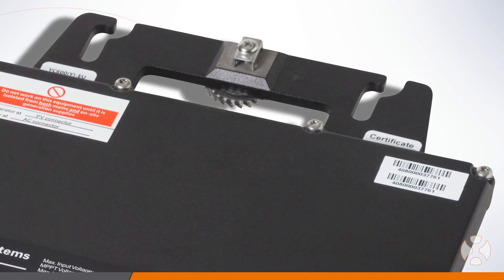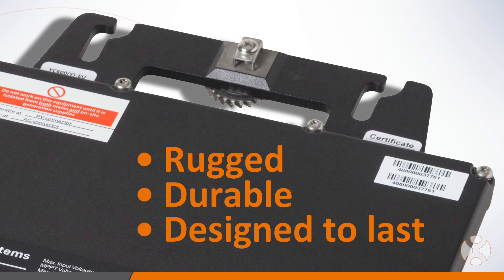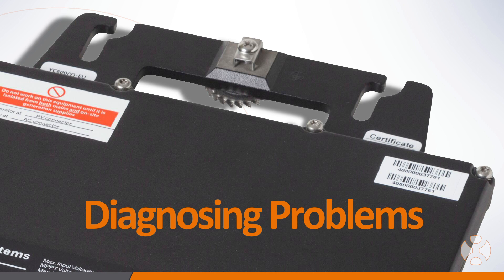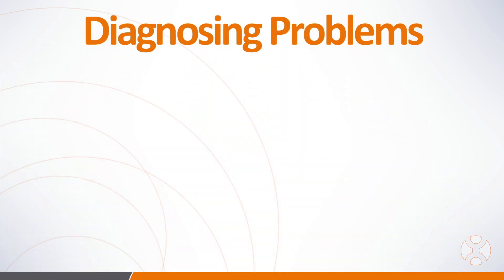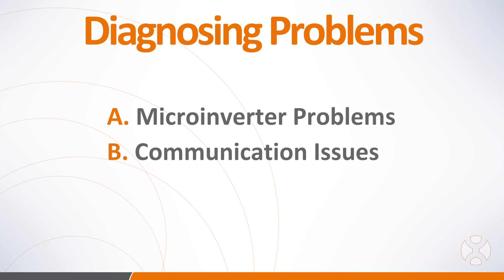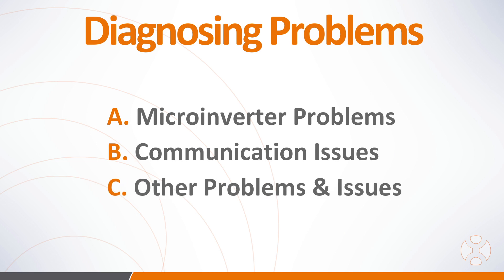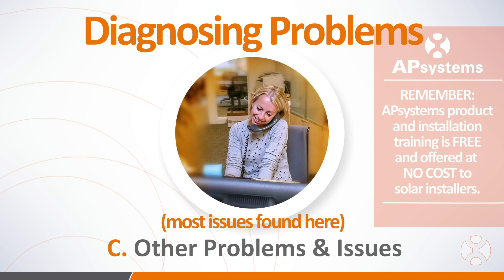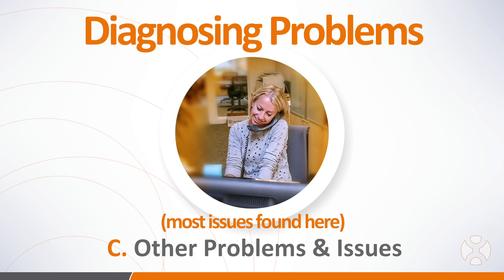AP Systems microinverters are rugged, durable, and designed to last. However, if you experience a system problem such as an installed microinverter not communicating, here are a few tips to help you diagnose and resolve them. There are typically three areas where problems may exist: A. The microinverter itself may be having problems; B. The microinverter is working fine but having trouble communicating with the ECU; or C. The microinverter and ECU are operating normally and something else is causing problems. The majority of problems reported to the AP Systems Call Center are typically found to be in category C.